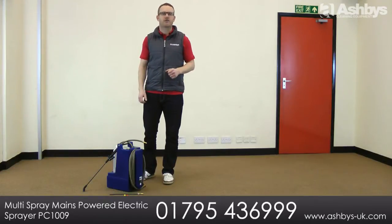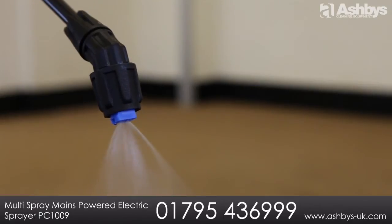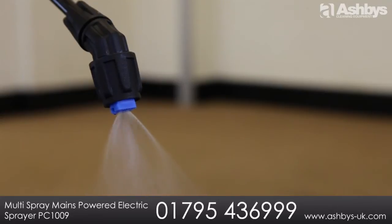This simple to use electronic sprayer means you can apply your chosen product at a constant and reliable pressure without the need to manually repressurise the spray unit.